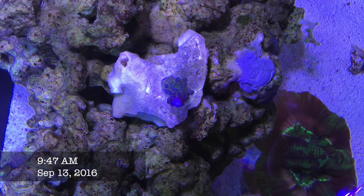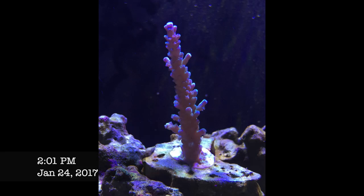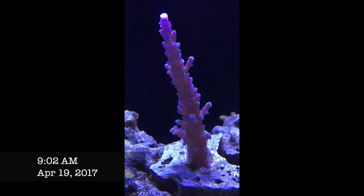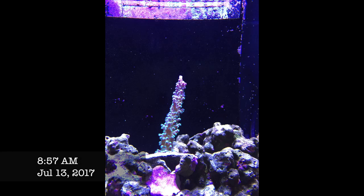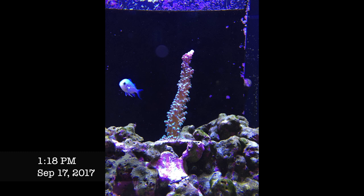This is a typical Cali Tort — got it as a healthy two-inch frag, placed in the center of the tank at about 200 to 300 PAR. It's interesting how this coral grows: unlike most of my others, this one just shoots up and gets thicker. It's still almost a single main branch — not really basing out much, just getting taller and thicker. It sticks out a bit, but it's looking really beautiful. I just wish it branched out horizontally more, but it's been growing really well.